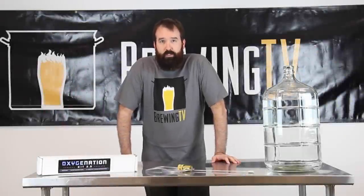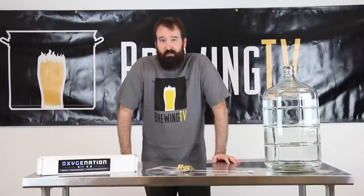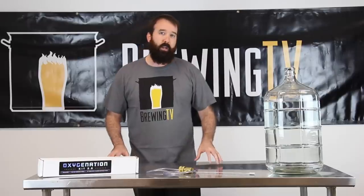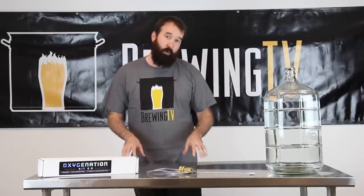There's an old saying: brewers make wort and yeast make beer. So if you're going to spend money on making better beer, doesn't it make sense to spend money on the little guys that are actually making the stuff? Hey everyone, my name is Nick with Brewing TV and today I'm going to show you the Oxygenation Kit 2.0.